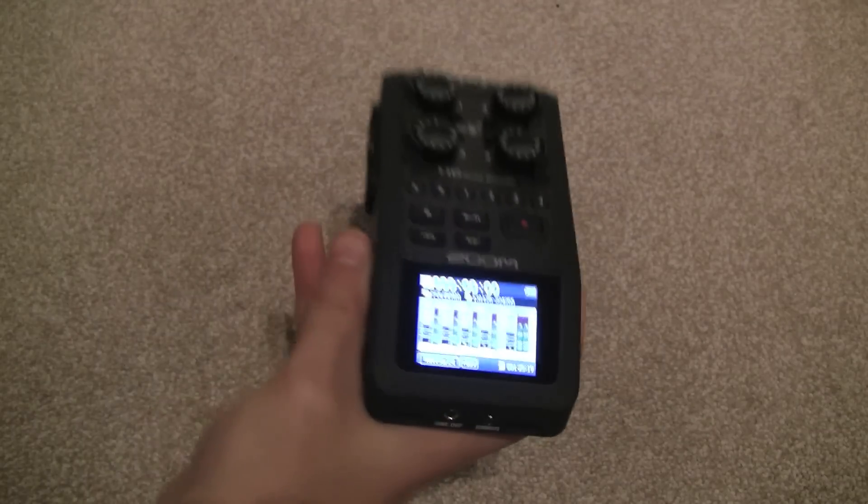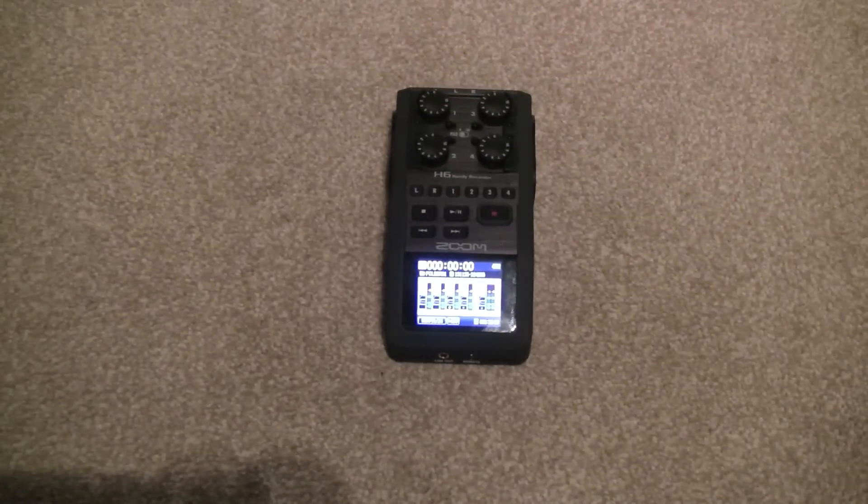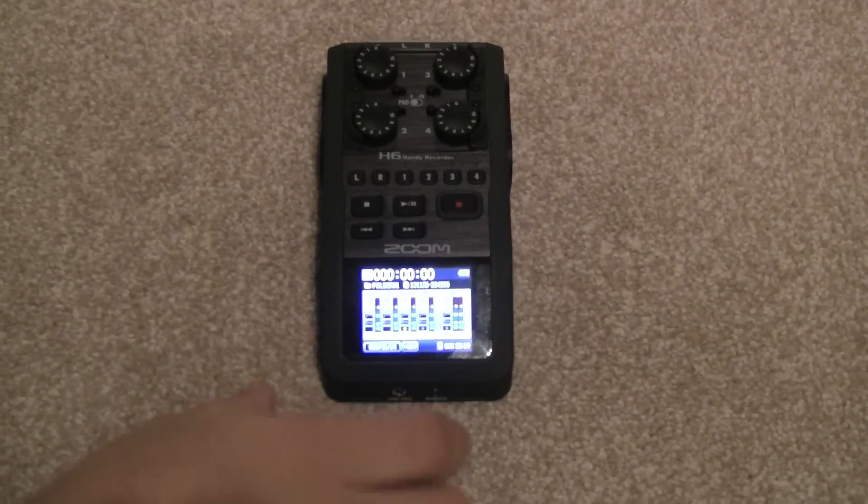Now let's go ahead and see how long this takes to turn on. For users of the Zoom H4, I think that'll be quite a relief knowing that it turns on so much quicker. So let's take a look at this device.